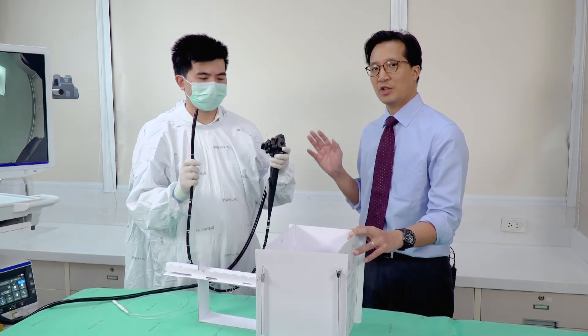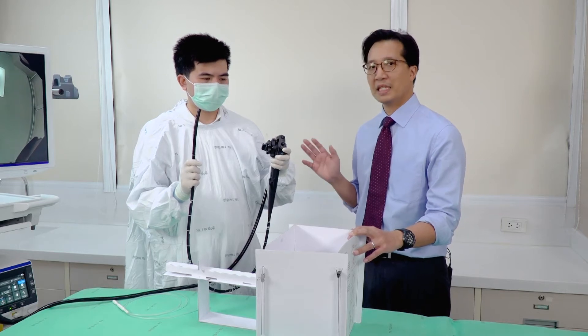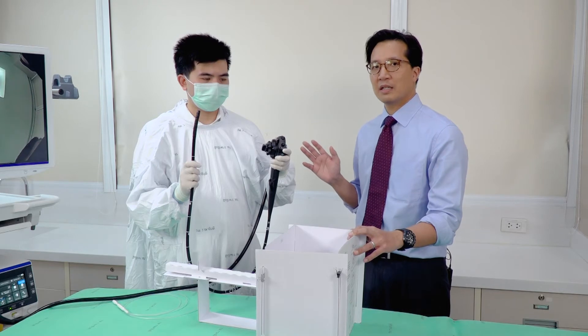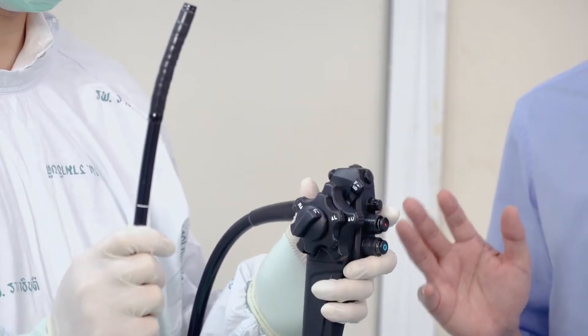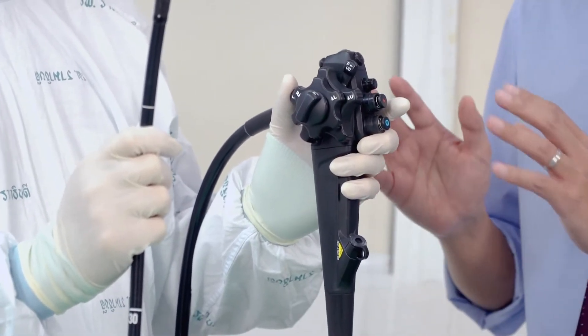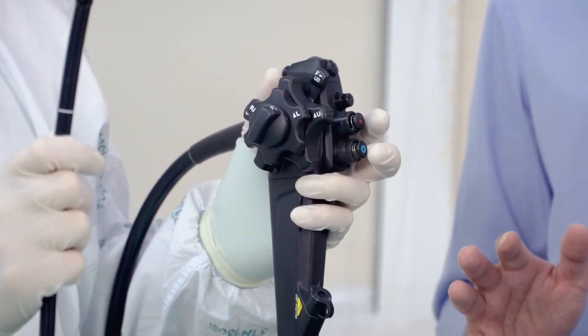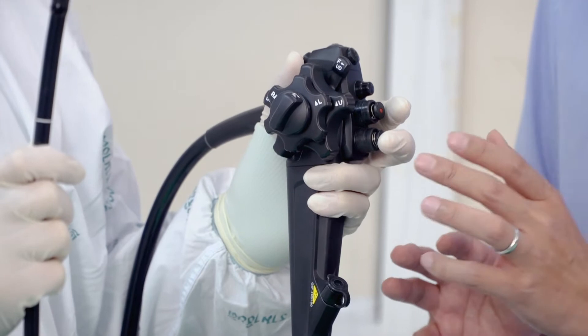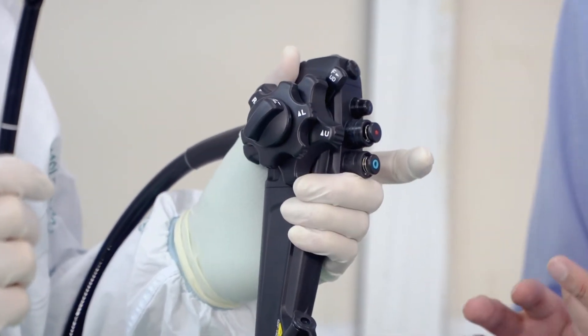Particularly for Asians, Asian ladies, the hands are much smaller, so we may need to adjust the hands. As I'll show in a second, normally if your hand is big enough you can hold it comfortably so that your middle finger on the left hand reaches over to help support the wheels.